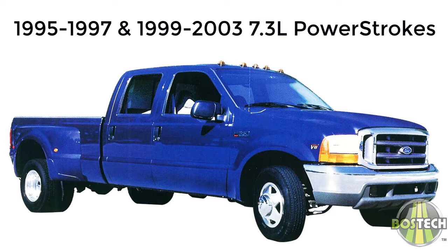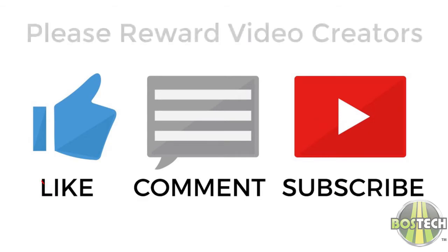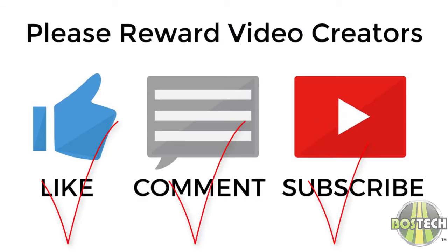Note that diagnosing, removal, and replacement of the IDM is outside the scope of this video, as there's already a multitude of videos and literature on these subjects. I've included several links to some videos and info I thought might be helpful in the video description below. Please remember if you find them helpful to like, comment, and subscribe to those video makers to reward them for their time and hard work.